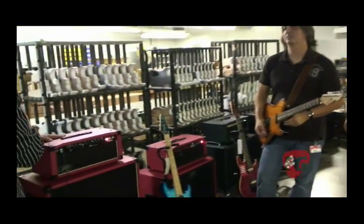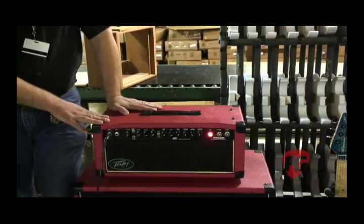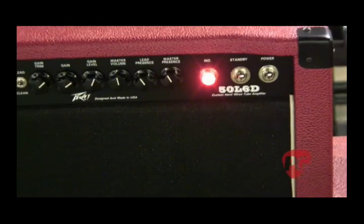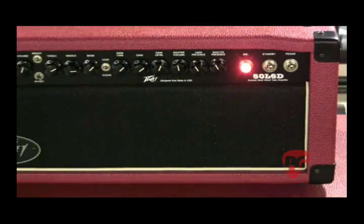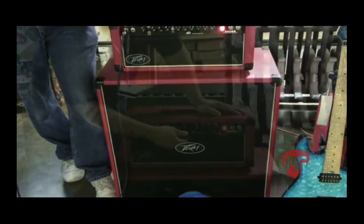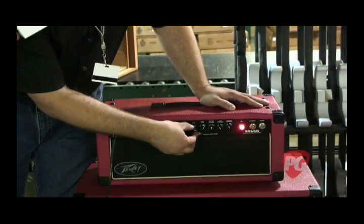If somebody digs what they heard and is interested in this amp, the process is they can look at this 50 L6-D and say how do I get one. We ask if they want one just like that — this one is a little customized with a custom tolex job, which comes from a menu with an upcharge; black would be the standard color. Or we could go as far as somebody wanting 100 watts, or even four channels with those three gain controls.